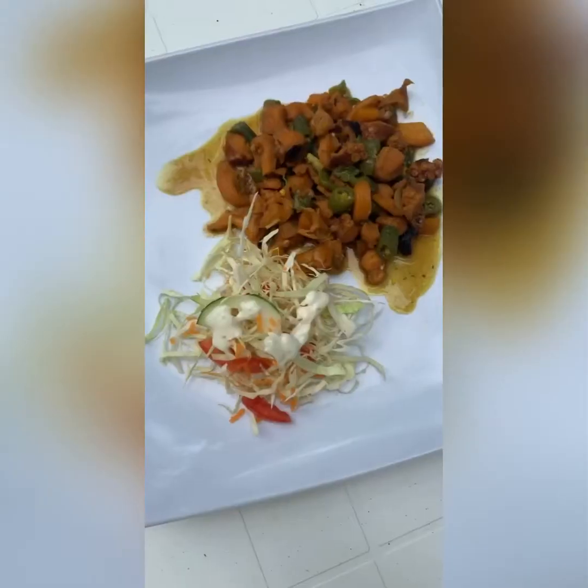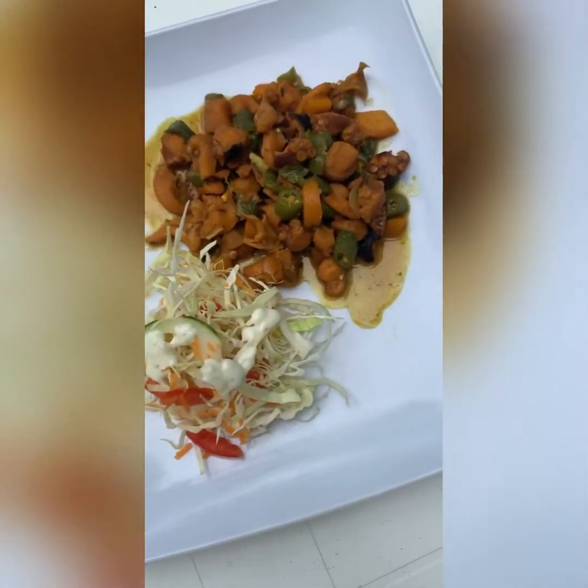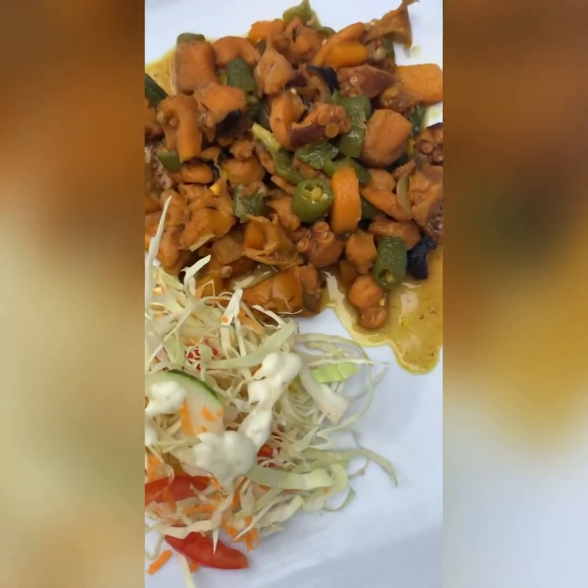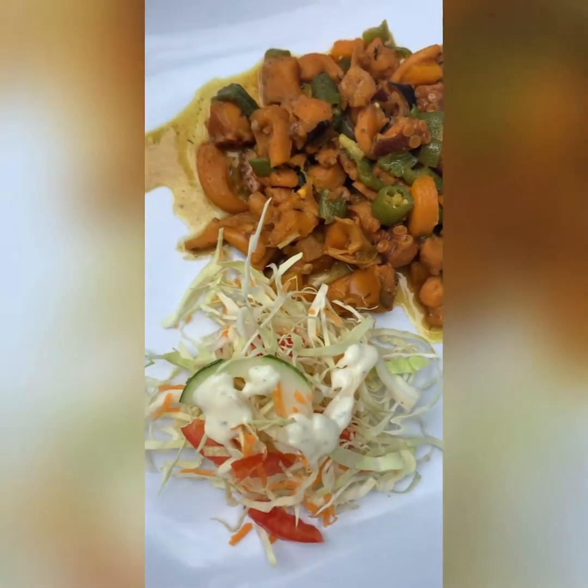Seasoning, you know it's almost there. You can add some butter and a little bit more of those.